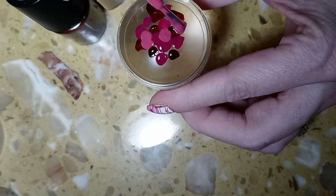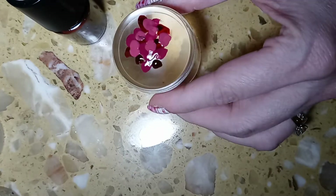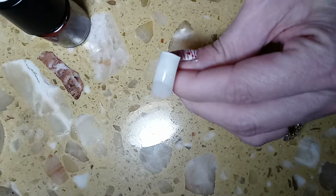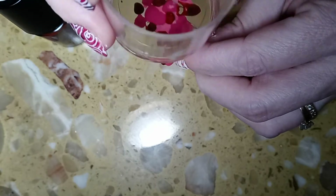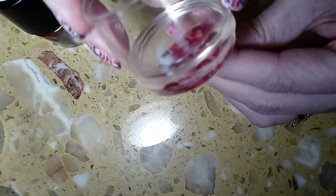You do want to be a little quick about this, just because you don't want your polish to set up and dry. Then all you do is take your nail and your stamper and blob it on — or stamp it on — it depends on who you ask.